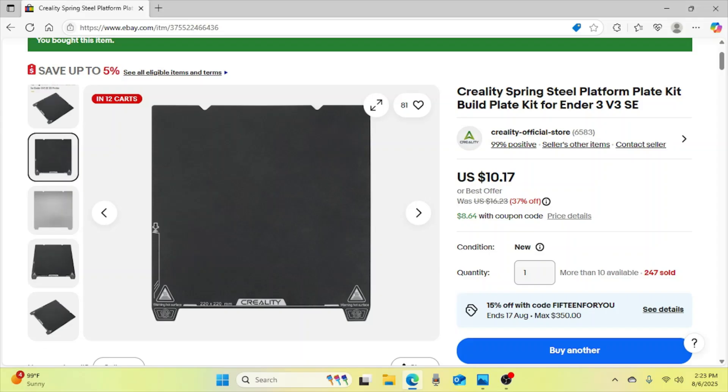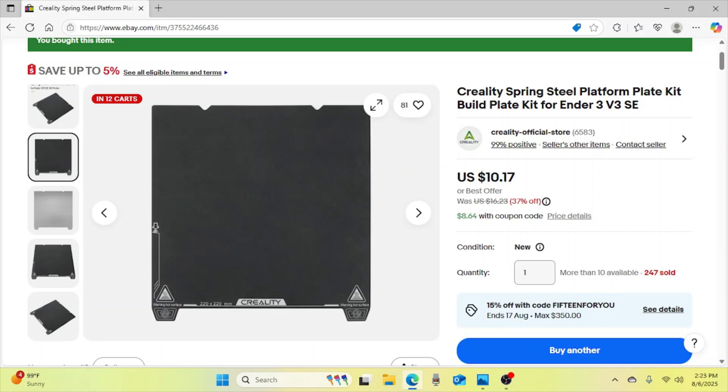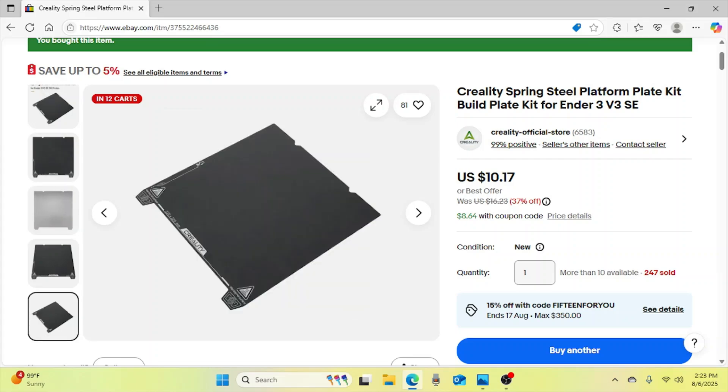This one is 10 bucks — I think shipping was free, and right now there's a code for 15% off. For 10 bucks you get a double-sided build plate. It also comes with a metallic magnetic cover that you glue onto your aluminum base plate. It's two-sided, so if one side gets dirty or unsmooth, you can flip it over and get twice the life out of it. This is an important piece you're going to need so that you don't have failed prints.